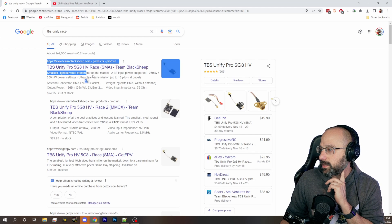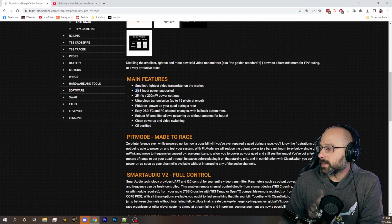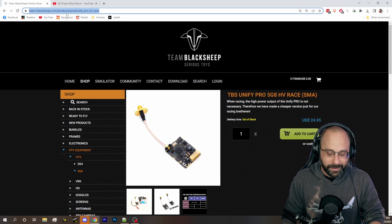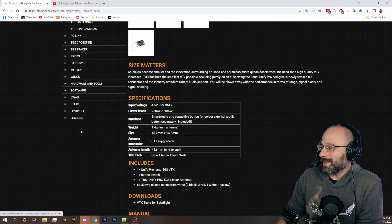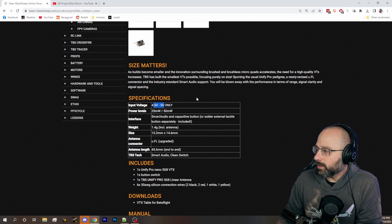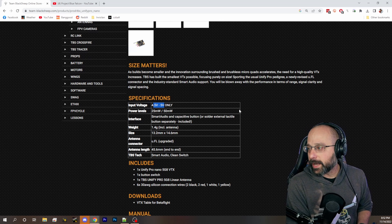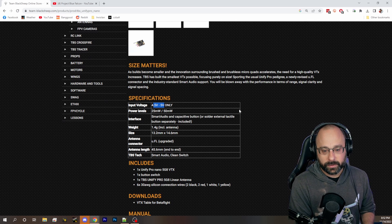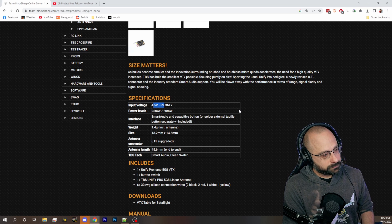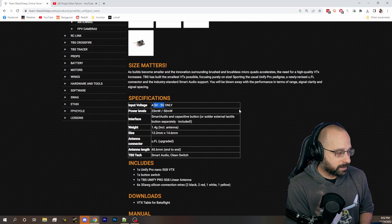Let's say we have a video transmitter like the TBS Unify Nano. What's the input voltage for this? 4.5 volts to 5 volts only. So if you try to run this off of VBAT, it will fry. Or, it will be underpowered — a 1S battery will not have a high enough voltage. A 2S battery and up will fry it because it will be more than 5 volts. So you would need to run this off a 5 volt regulator; that would be basically your only choice.